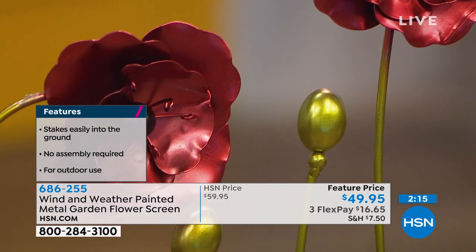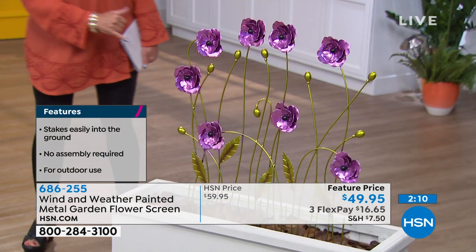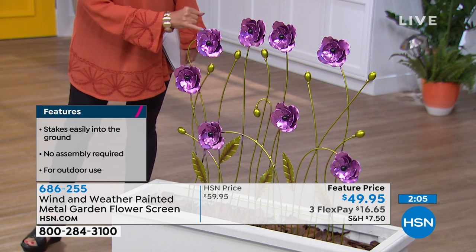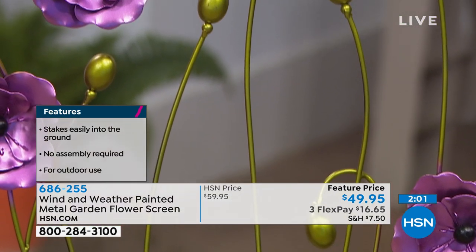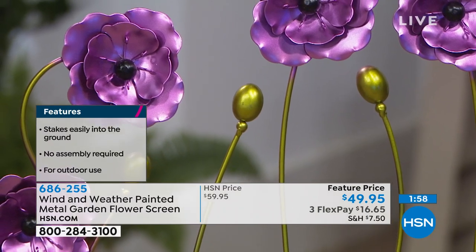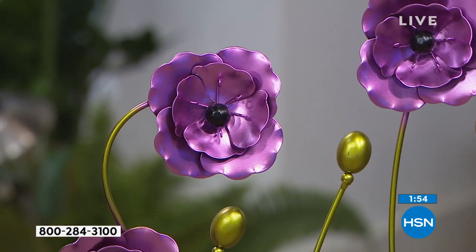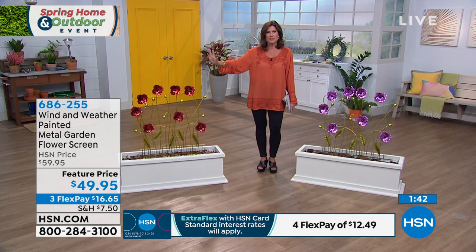You get it home for $16.65. The red is outselling the purple at this point, but I really like that purple. They both have a little bit of a metallic look to the paint. But look at the way that this is done — it's just beautifully crafted and truly a work of art for your garden, for your home. It's going to be so cool when people come by, when they walk by, and they see this beautiful piece of art.